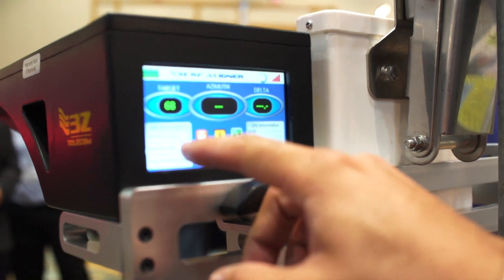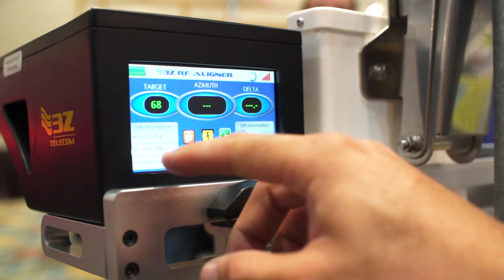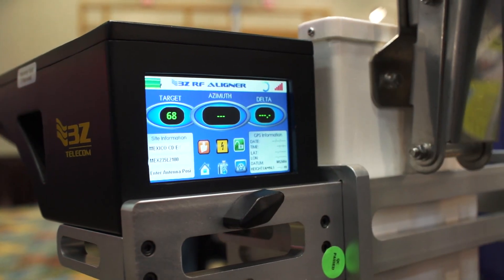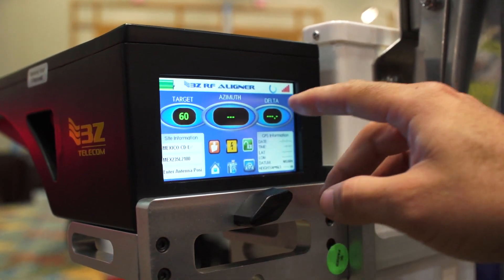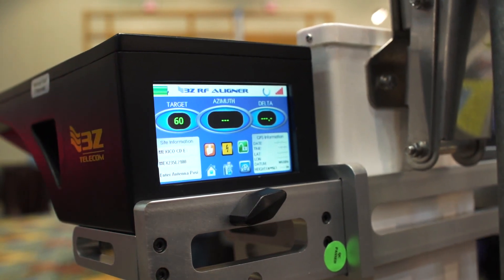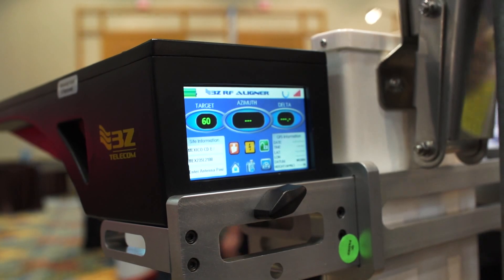On this screen, we're able to enter what site you're at, what sector you're on, and what antenna within the sector you're measuring. The tool will calculate the azimuth of the antenna. The user enters what the target azimuth is, and the tool will calculate how far he is off of that target azimuth. It's the goal of the installer to make the delta between the target and the measured azimuth from our tool equal to zero.